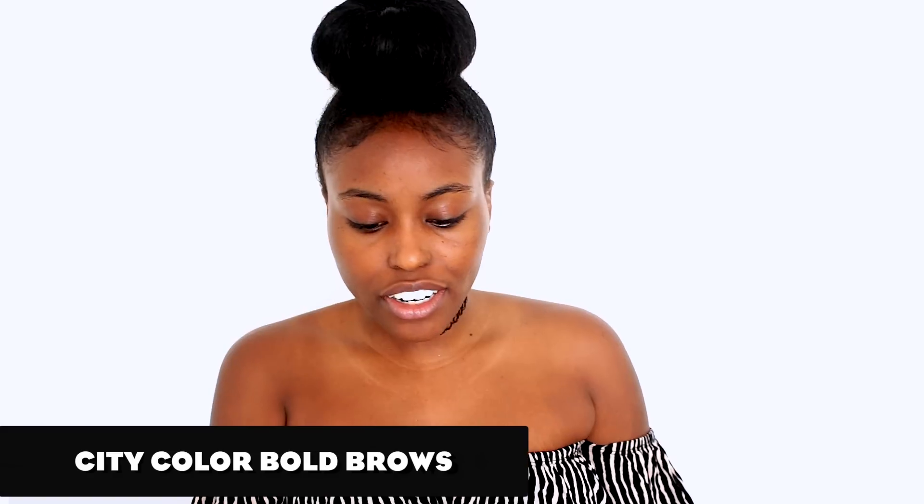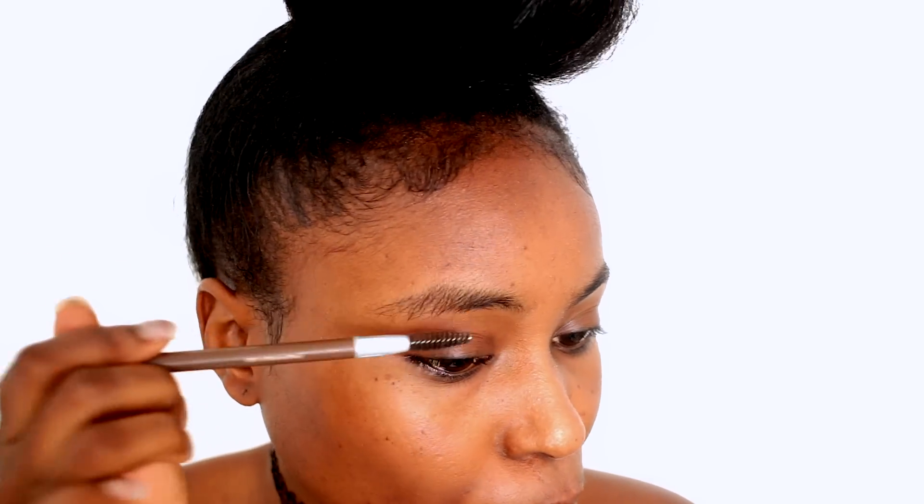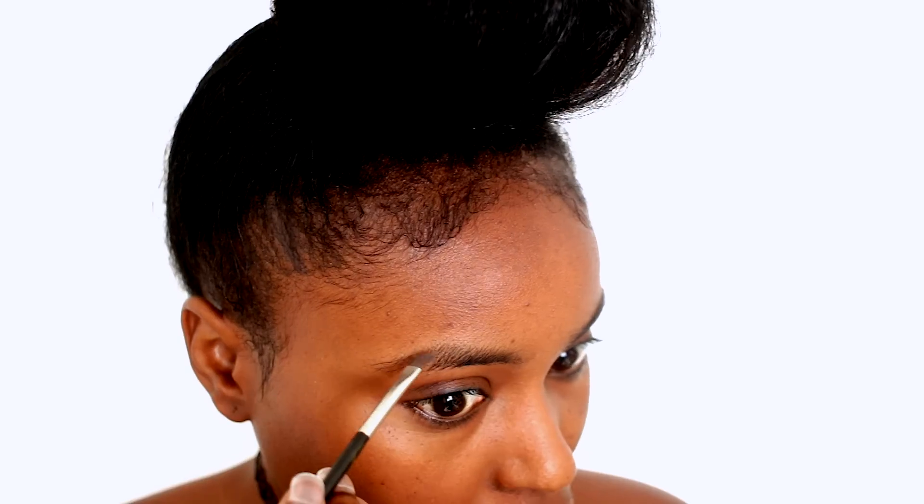I'm gonna move on to my brows. Brows are very important, especially when you're going for minimal makeup — gotta have the brows. I'm using my Bold Brows by City Color. A little trick I found: I'm gonna come closer to show you guys — I comb my brow hairs down because that way I can see the shape of my brow.